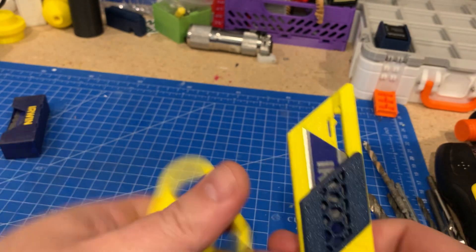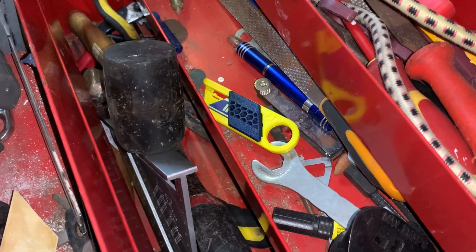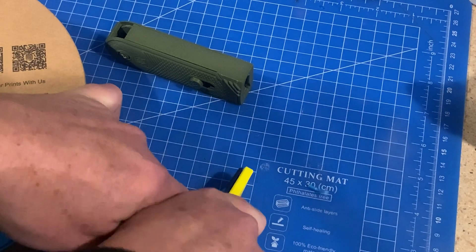I've got a bunch of blades, so there's one here, one here, one here. Hopefully I'll now always have one handy when I need it.